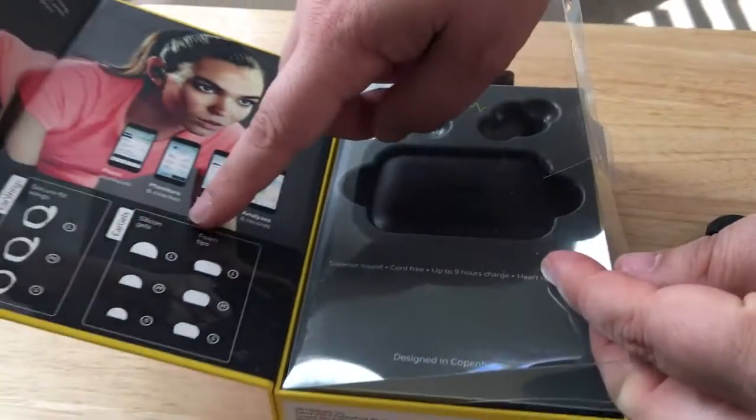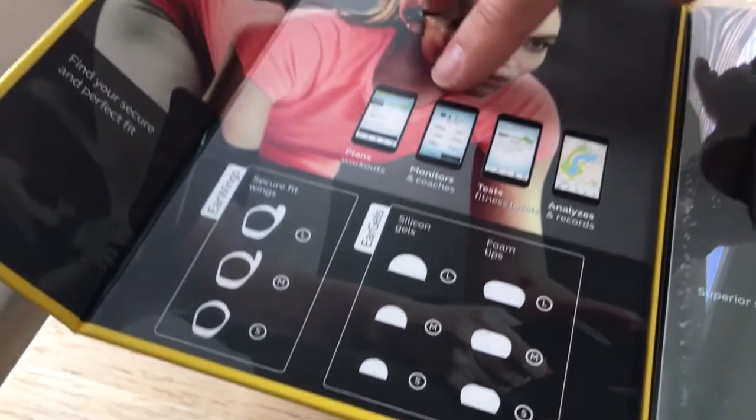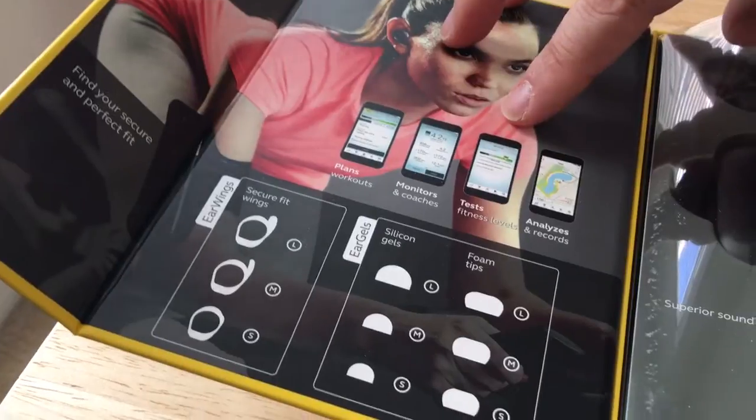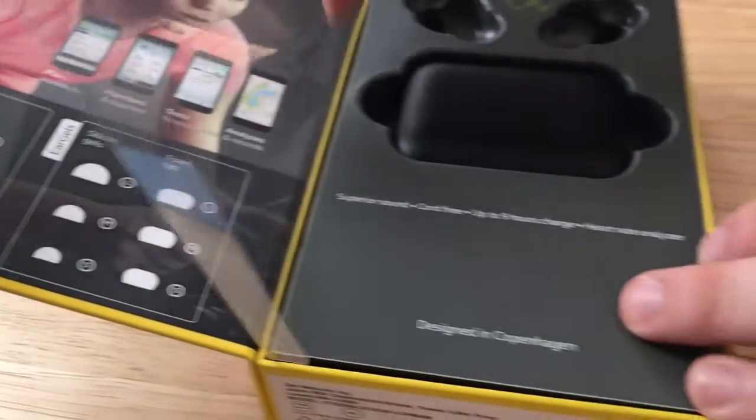It also comes with a varying set of ear gels and ear wings, and you can plan your workout, monitor your workout, test your fitness, analyze, and record your workout.